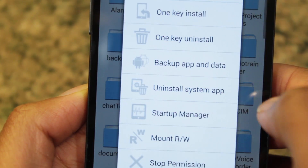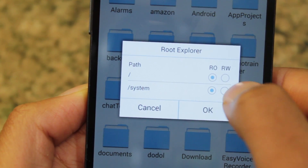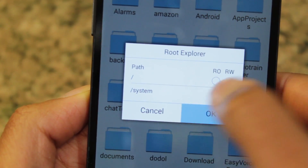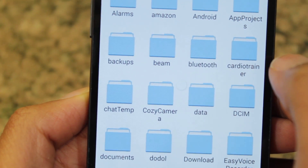Then select Root Explorer, go to Mount Arc W, and make sure you mount System Rewritable — you might as well mount both of them Rewritable — so that way we can actually change the file we need to change.